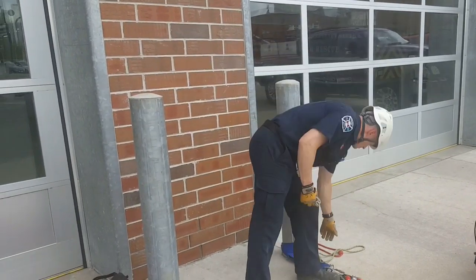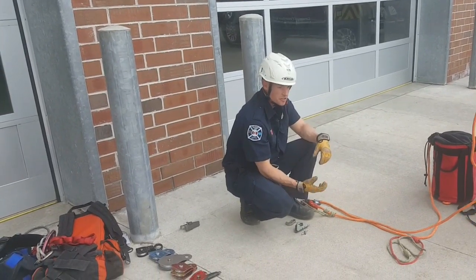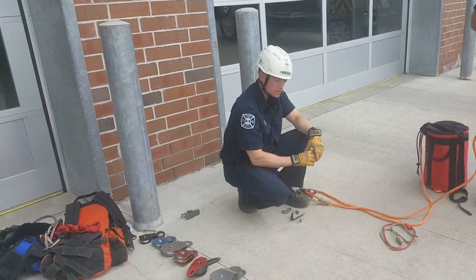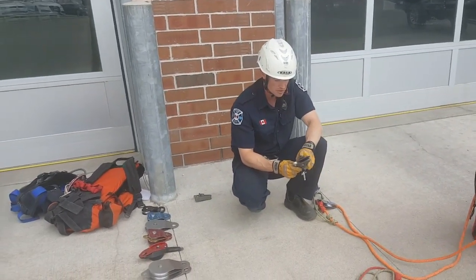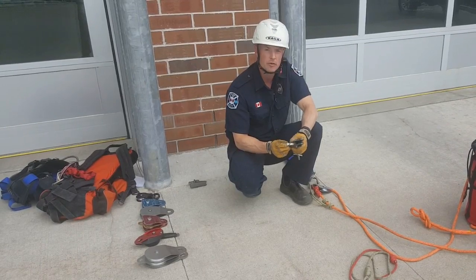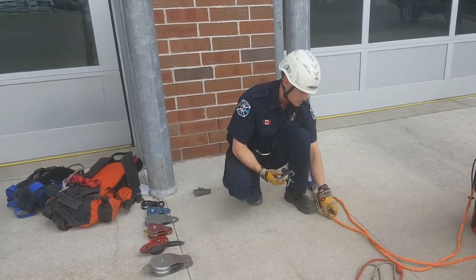Rescue ascenders are hard grabs, working on a camming action — more mechanical, essentially pinching on the rope. Our soft grabs work on more of a cinching action. Our Prussiks will start to slip around 3,000 pounds but will eventually catch. These can, if loaded hard enough, damage the rope. The ones we want to avoid using on the haul system are hand descenders with sharp teeth — keep those away from heavy loading situations. Cost-wise, the hard grabs are a lot more expensive, and the Prussik is a lot cheaper.